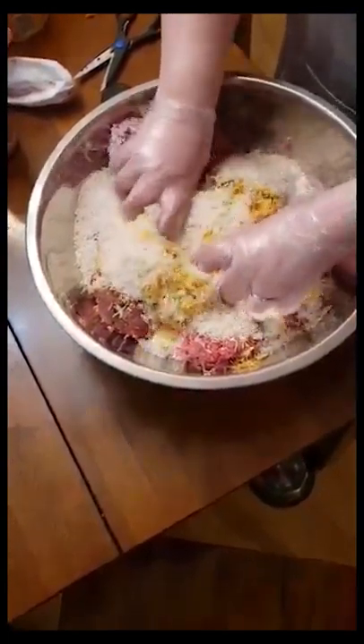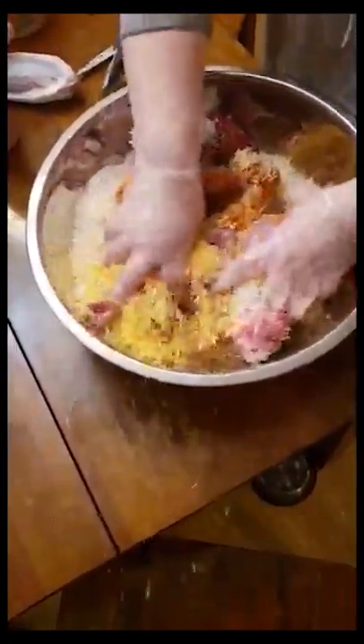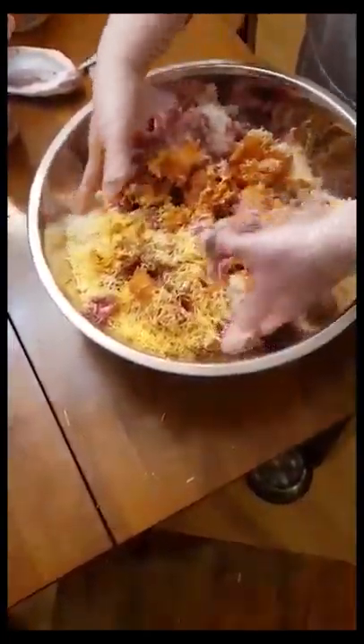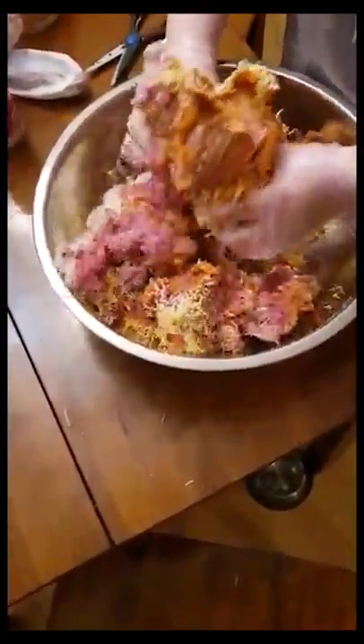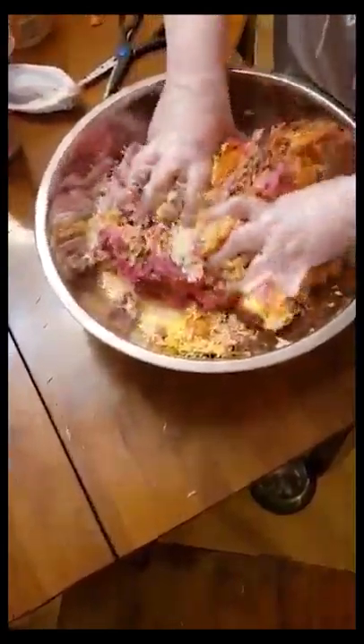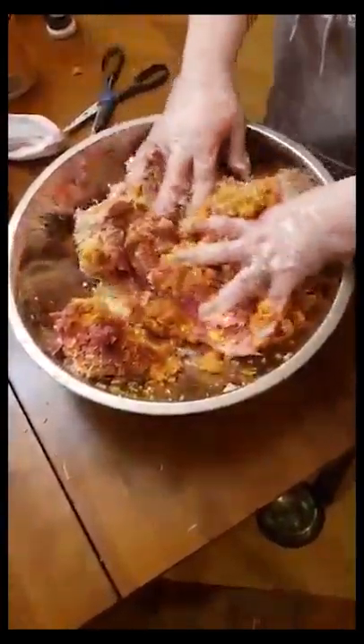Next we're going to mix it up with our hands — that's why I've got the gloves on. You want to mix it up really well, keep folding it over until it's mixed up well.